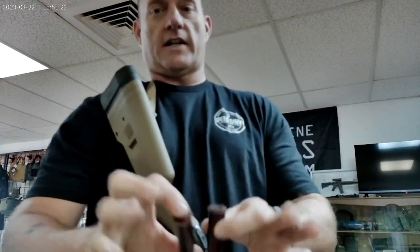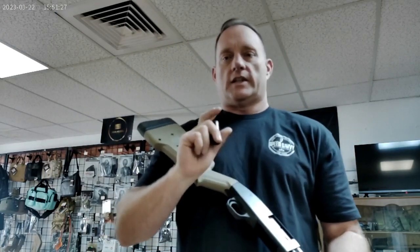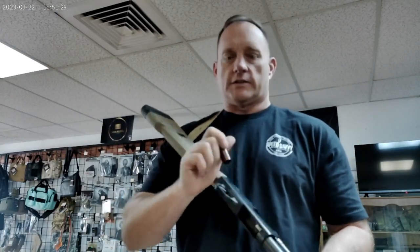I don't want to stand around and load live rounds in the shop. Obviously this is not a range or training environment, so I want to be safe. So what's an inexpensive way to be safe? Snap caps. Right here I've got a couple of 12-gauge snap caps.